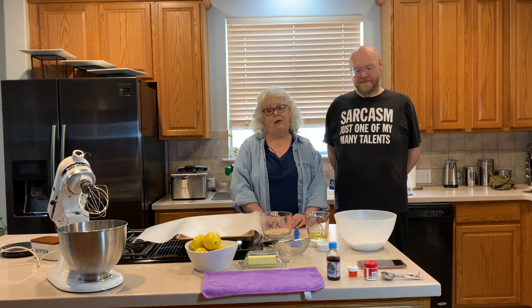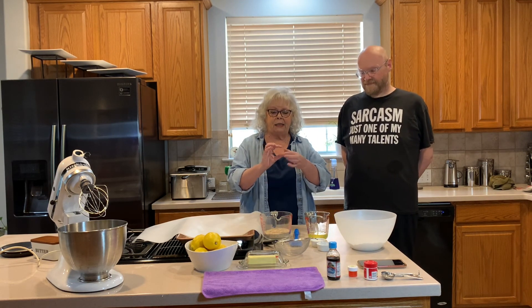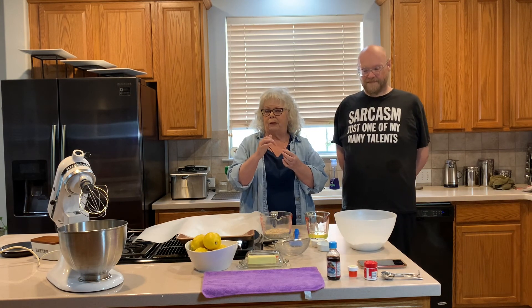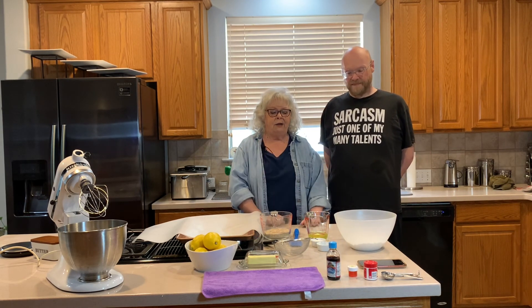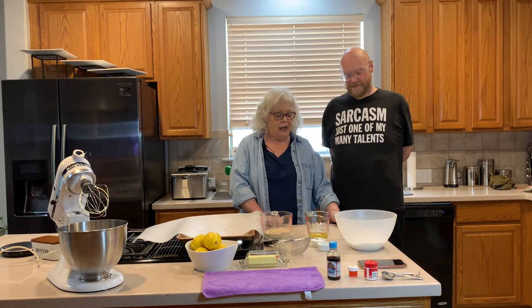Today we decided to do something extremely difficult — we're going to tackle making macarons. And it's not macaroons; macaroons are coconut cookies. Macarons are the little cookies sandwiched with buttercream frosting, ganache, or lemon curd in the middle. They're almond cookies, they're gluten-free, and they're pretty difficult to make.